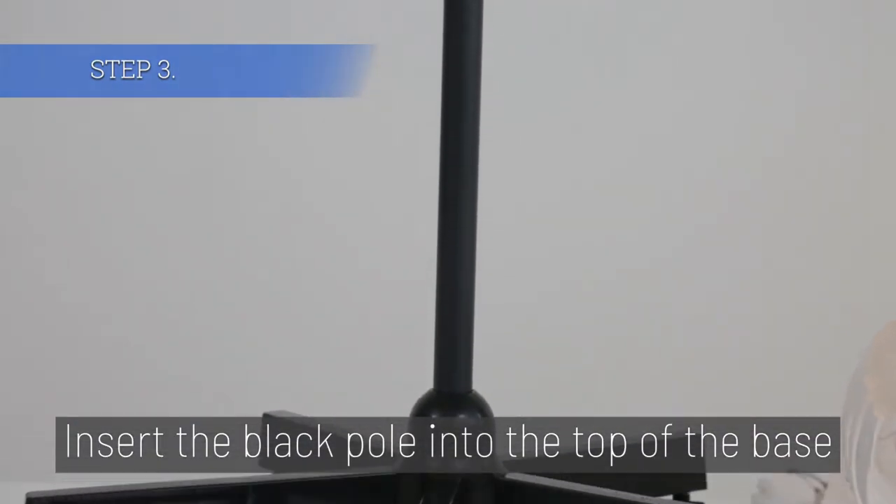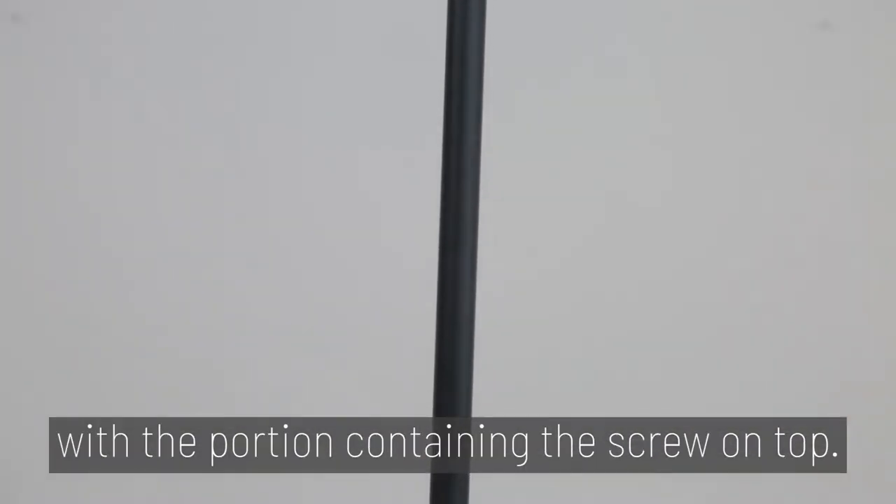Step 3. Insert the black pole into the top of the base, with the portion containing the black screw on top.